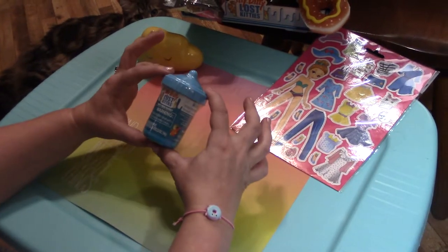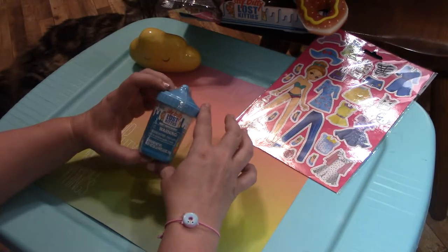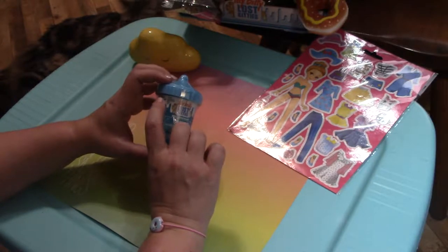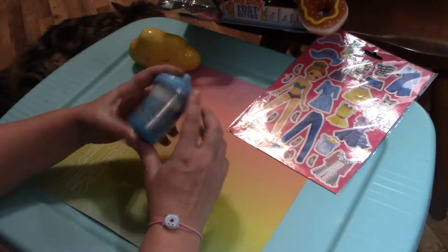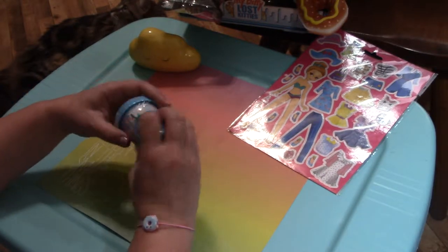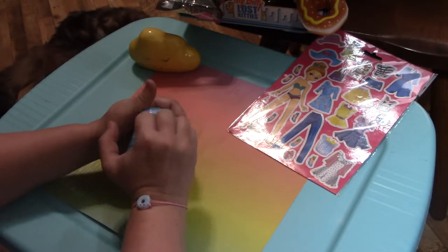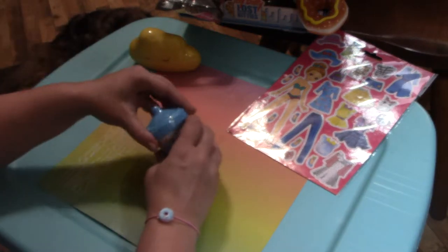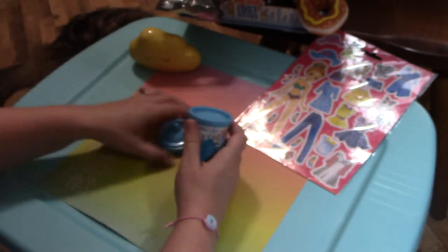First let's open one of the Lost Kitties - the Itty Bitty Lost Kitties. This toy has small parts so it's only for children five and up. Let's tear into it and see what we got. I'm excited - might need scissors, maybe not.